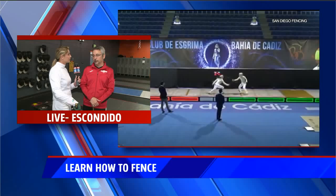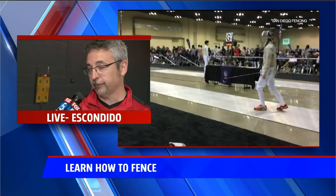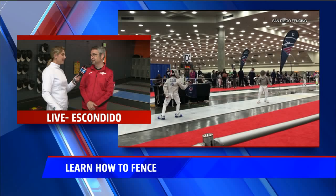Your history with fencing is really interesting. You've been fencing for 35 years. You had a normal day job and you quit it to be here full time. I've been involved in fencing as a competitor, international referee, and part-time coach for almost all my life. But two years ago I used to work in the tech industry, and I decided to quit my job and partner with my friend Saul to take this place to the next level — and I'm having a lot of fun.